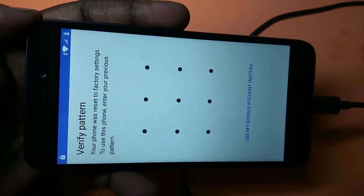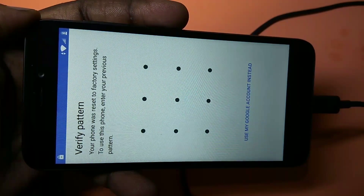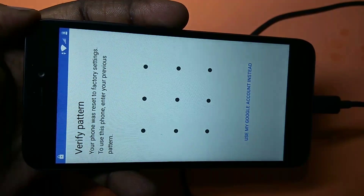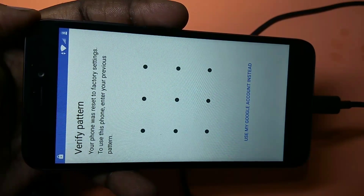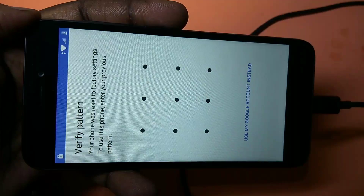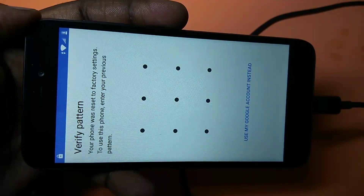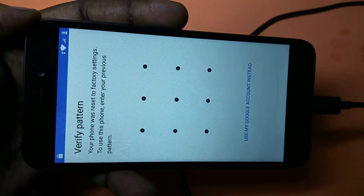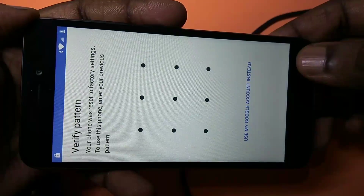If you don't remember your Gmail ID and password, then there is no straightforward option. So I will show you how to do an FRP bypass — factory reset protection bypass.